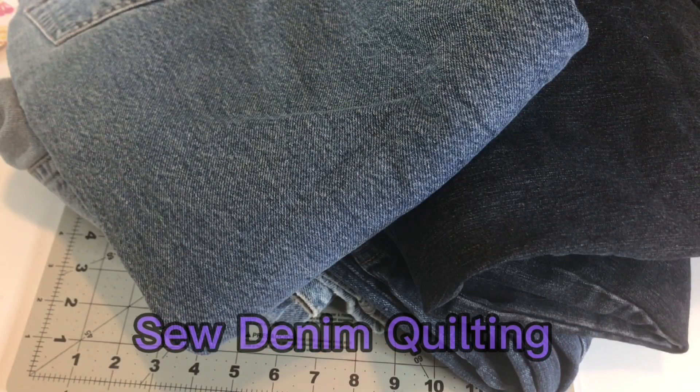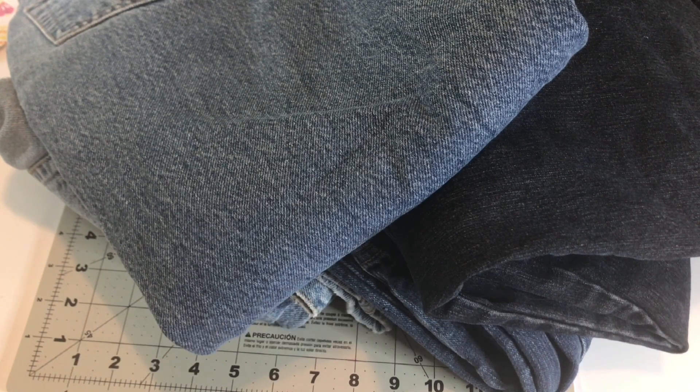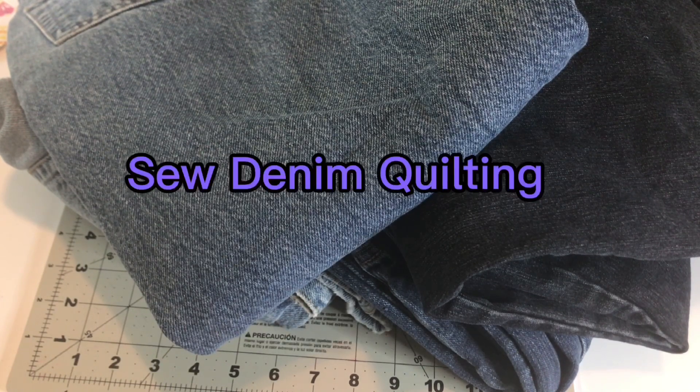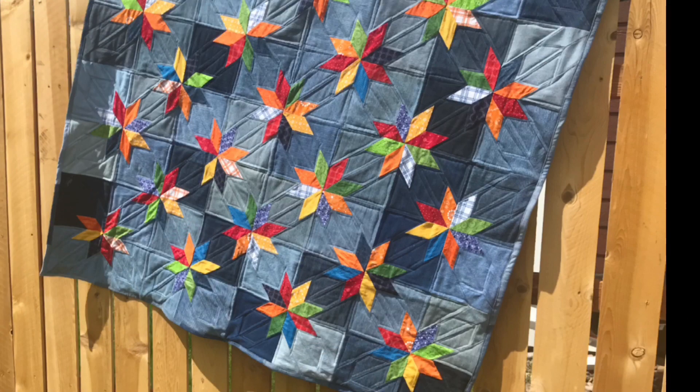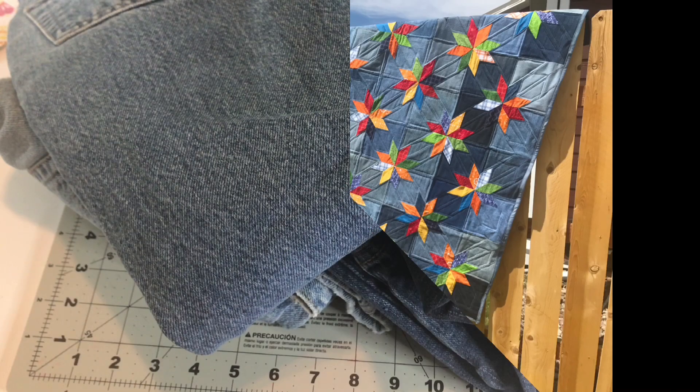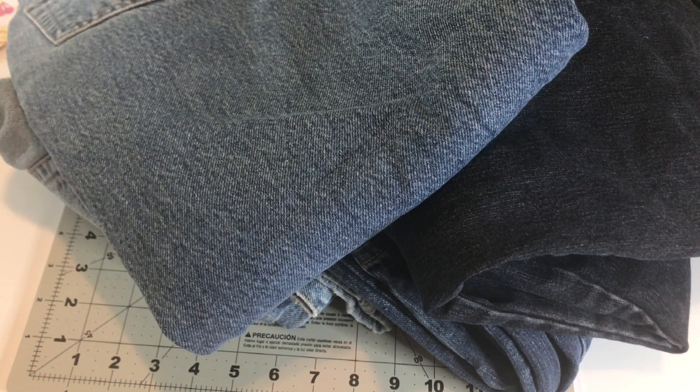Welcome to Sew Denim Quilting. I'm Glenda Burton. Do you have a stash of denim jeans that you've been hanging on to to make a denim quilt? Don't know what to make? Hopefully I can inspire you to create your own awesome quilts. I'm always seeing quilts that look great and I wonder what if I used old denim jeans. Grab those denim jeans and let's get started.